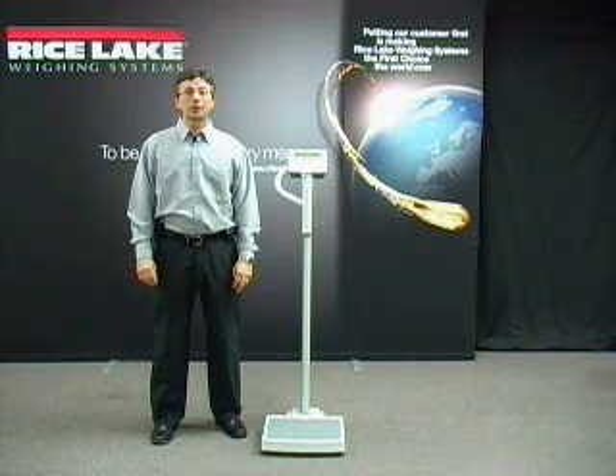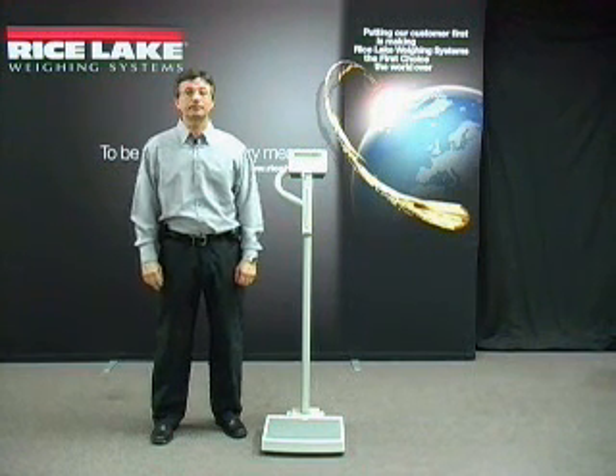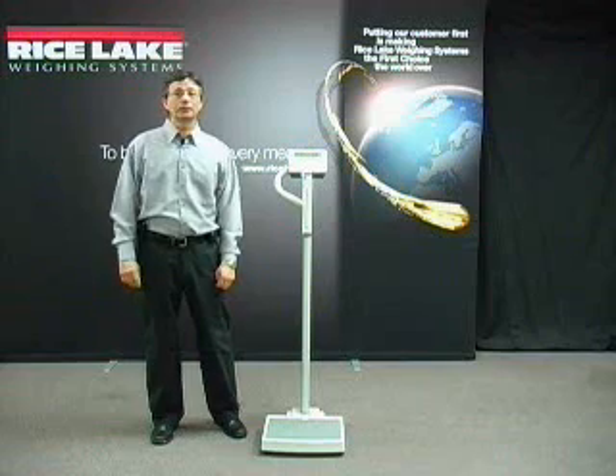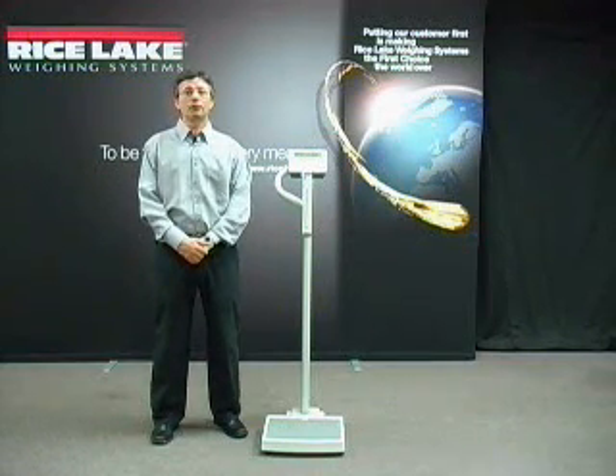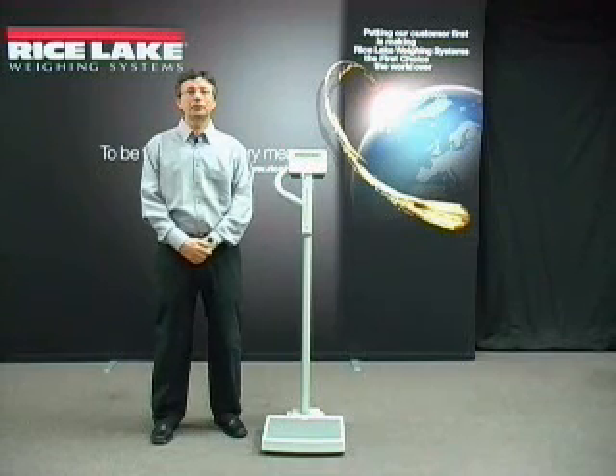The scales all have a weight capacity of 550 pounds with a large base to accommodate any patient size, a large 1-inch LCD display for easy reading, and AC and rechargeable battery power for long lasting and lower cost operation.